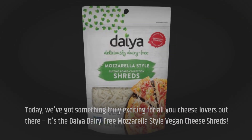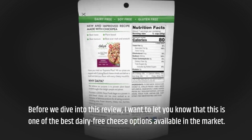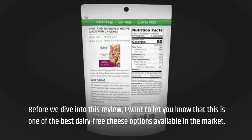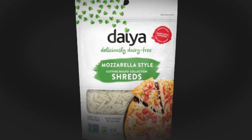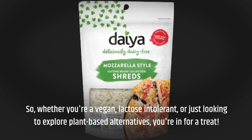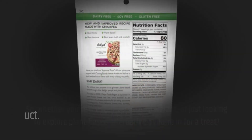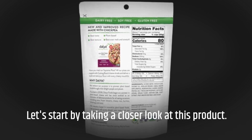Before we dive into this review, I want to let you know that this is one of the best dairy-free cheese options available in the market. So whether you're a vegan, lactose intolerant, or just looking to explore plant-based alternatives, you're in for a treat. Let's start by taking a closer look at this product.